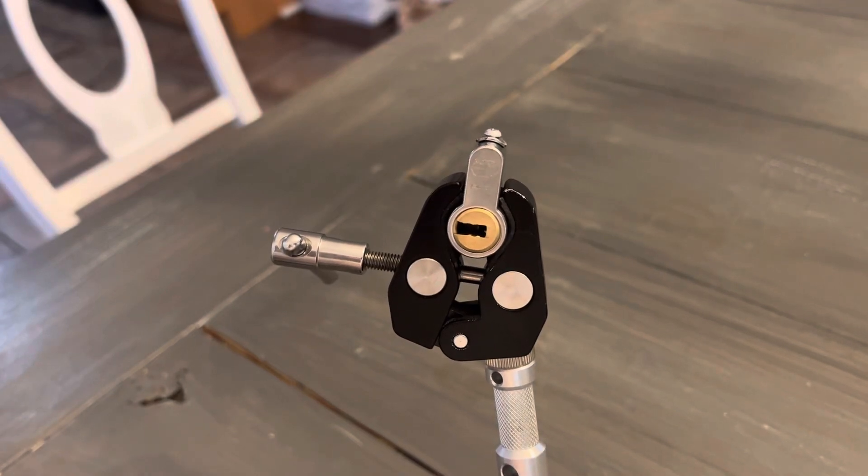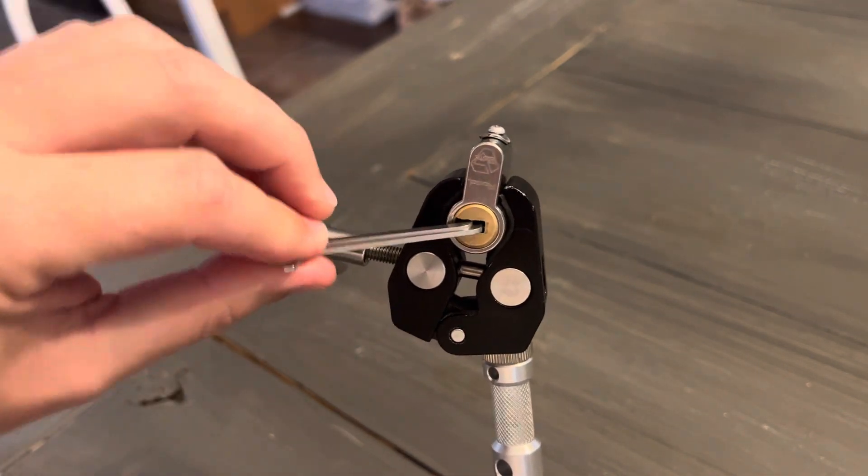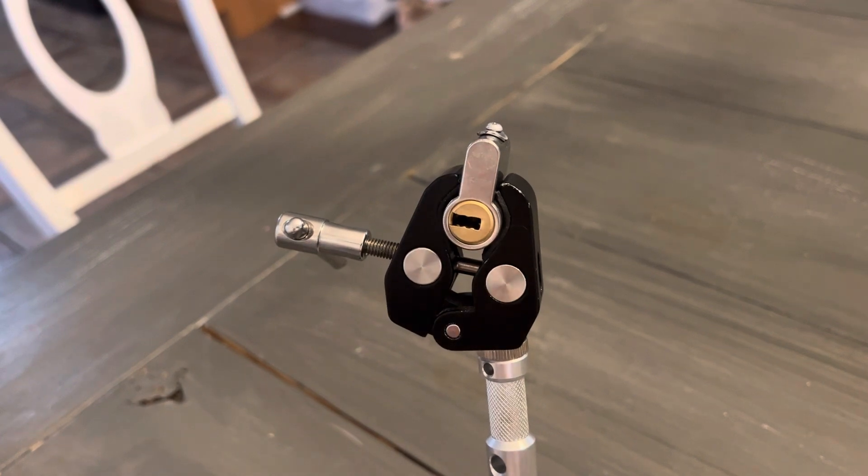This is a Vachette Radial NT. I got it from Magatu — it's keyless. I'll show you it's locked up, and then we'll try to get this thing open.